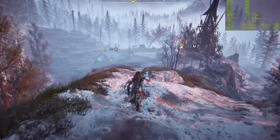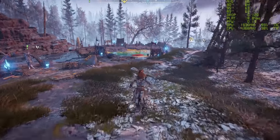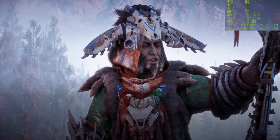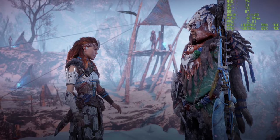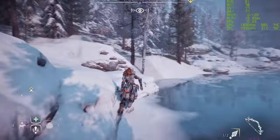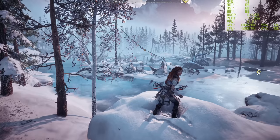Let's begin our tests at 4K absolute max settings with one of my favourite games, Horizon Zero Dawn - specifically the Frozen Wilds expansion. This is an absolutely ridiculously difficult game to drive at 4K, but you can see we're hitting that magical 60fps and getting a fair bit more. And of course, this is a high refresh rate display, so we're able to use those extra frames.